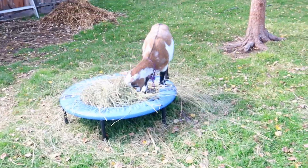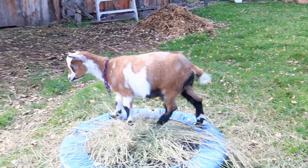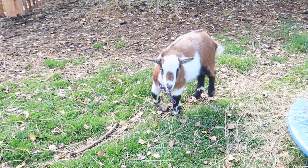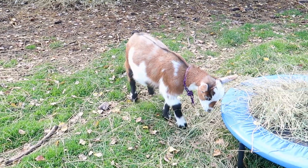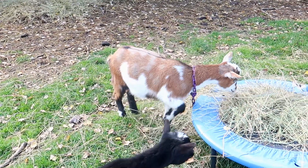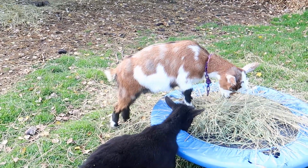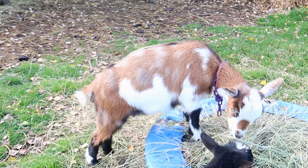And her new buddy, who I decided to name Ebony — a nice fast grower, nice long back on her too, small head but she should grow into it. Love those moon spots on her.